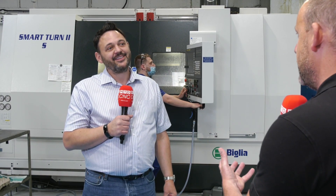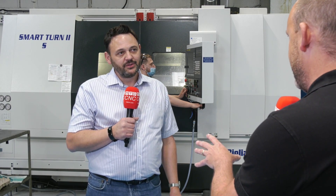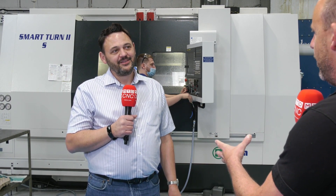And with a huge bar capacity of over 100 millimetres, a big Y axis, you've got all you need here when it comes to the machine. But what about what you mentioned earlier about White House? You love the guys coming here because you learn something new every time. Their turnkey element really impresses you.